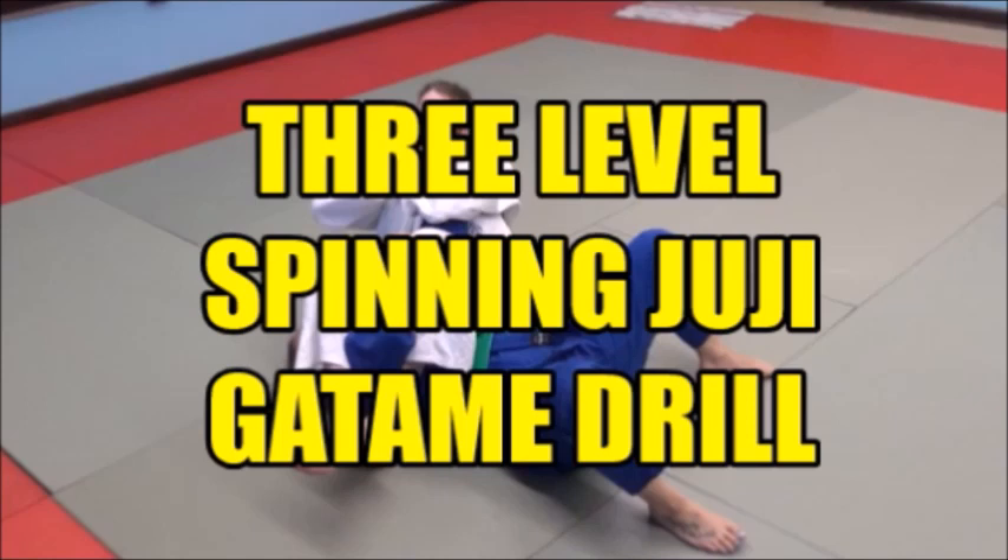It takes a bit of time to do, but by the end of the drill session each athlete is doing 30 good spinning jujigatamis in three different levels in a very practical way. Here's the video and I hope you enjoy it.